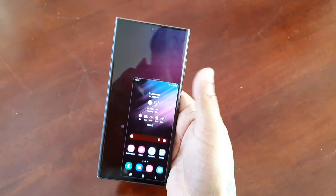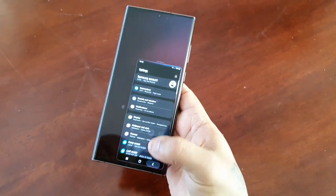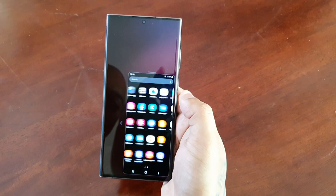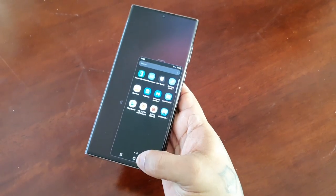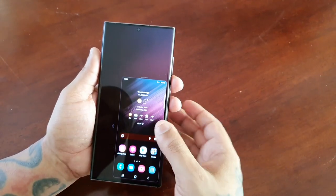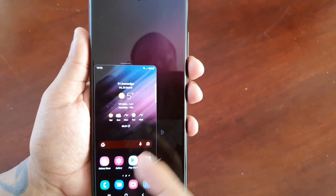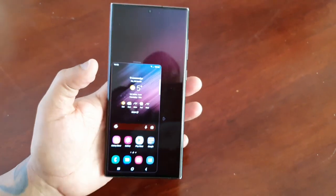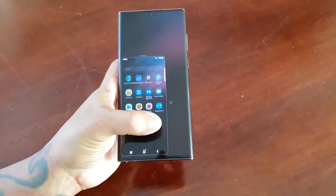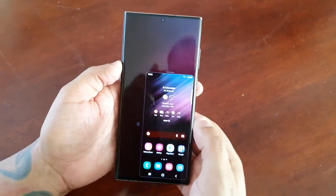Let's go back into one-handed mode. I don't have to stretch all the way to the top, I can just simply do that. Going into Settings, it works just the same — there's no difference. It's just easier if you have small hands. And this arrow here, if you select it, you can shift it to the left, so if you're left-handed you just shift it to the left and use it the same. But I'm right-handed so I'll shift it back to the right.